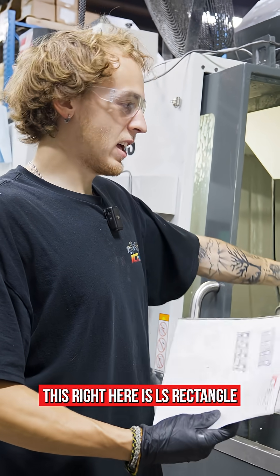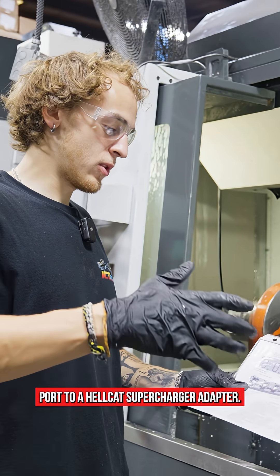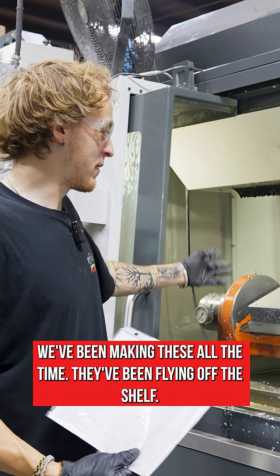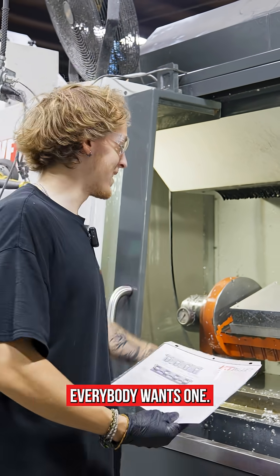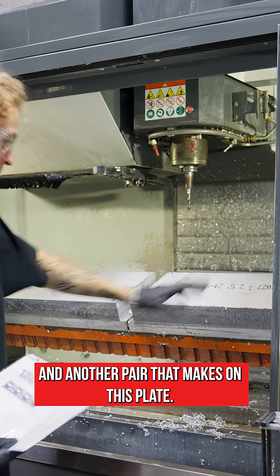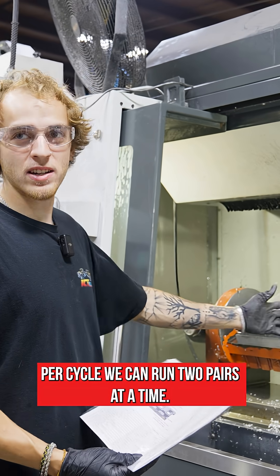This right here is an LS rectangle port to a Hellcat supercharger adapter. We've been making these all the time — they've been flying off the shelf, everybody wants one. We got a pair that runs on this plate and another pair on this plate, so per cycle we can run two pairs at a time.